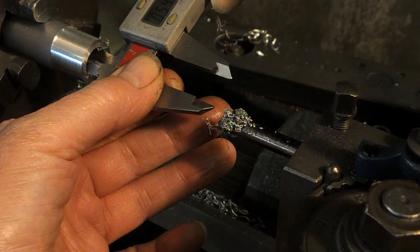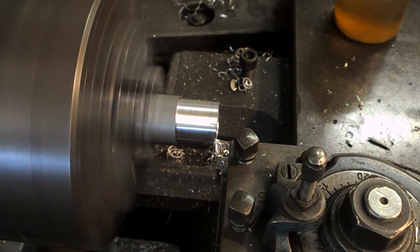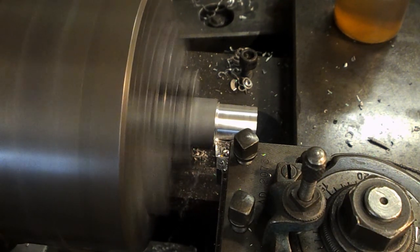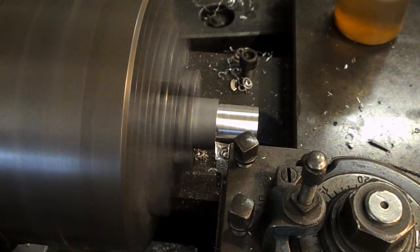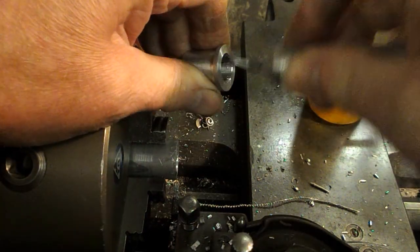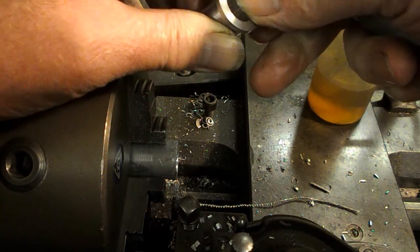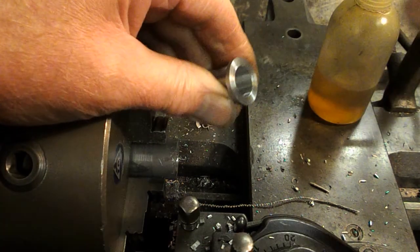That's what I was aiming for — 1.549. The knurling blade's a bit worn out, but that's done the job.